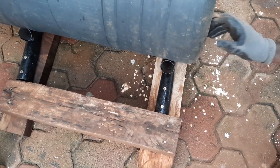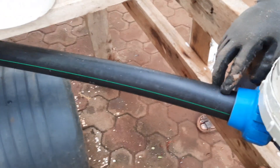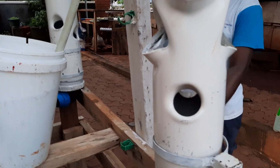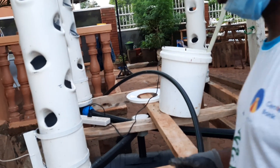The tank is secured so it doesn't move and stays stable. These are the pipes that take the water and nutrients back to the tank. You can see the connection down below. Now let me show you how the water flows — I'll switch it on here.